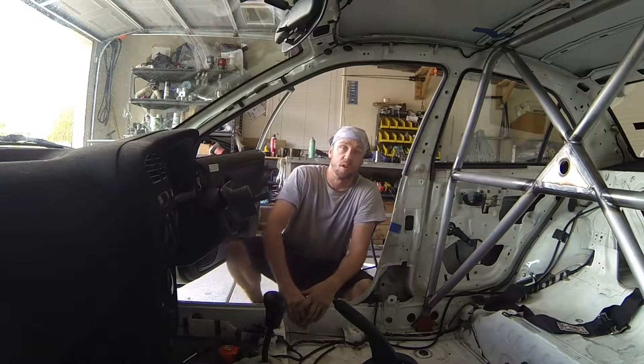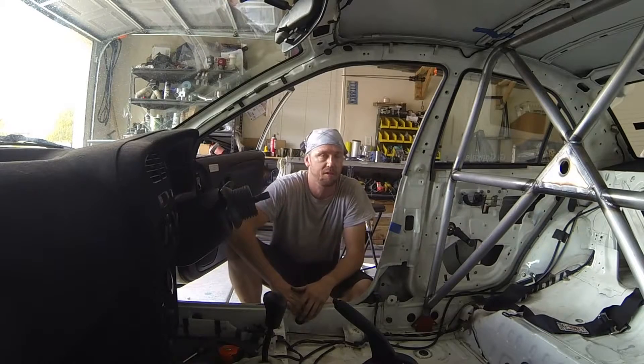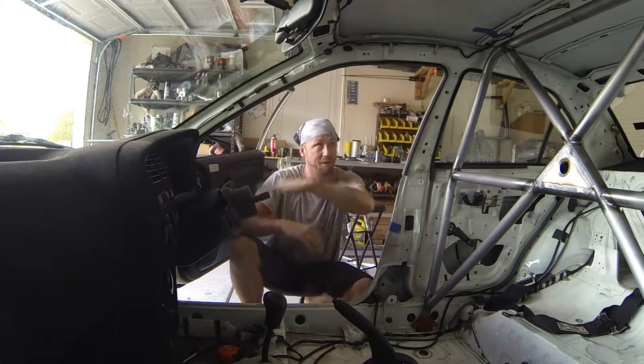Now we're going to get to fabricating the forward system, or the front hoops, or the forward hoops, or the front section — whichever terminology you want to use — as long as we're talking about this area up front, forward of the main hoop.